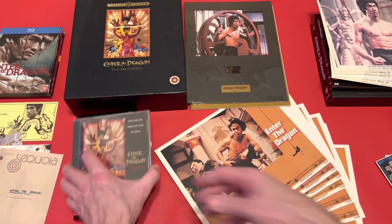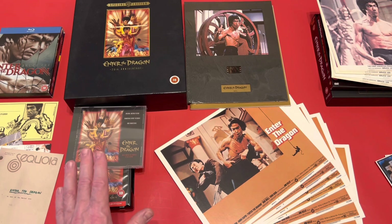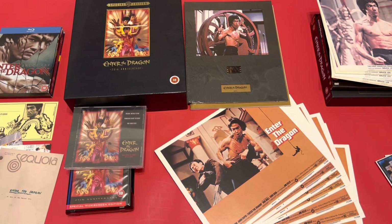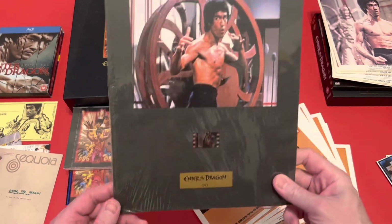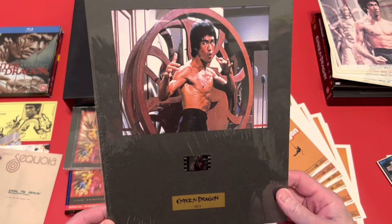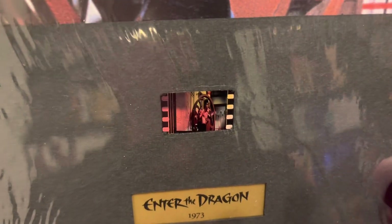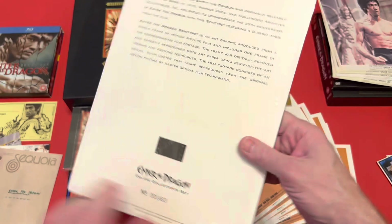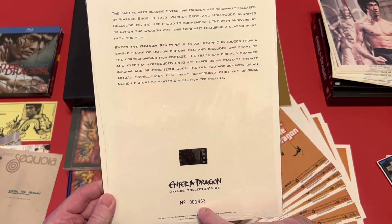I actually saw the 12-inch album in a shop in Stratford-upon-Avon the other day and didn't pick it up — I was good. However, if they've got it next time I go there, I'm buying it. I don't care if I've already got the CD twice. There's also a film cell that you get with it — the image on the film cell matches the one on the box. On the back it tells you about it, and this was number 1463.